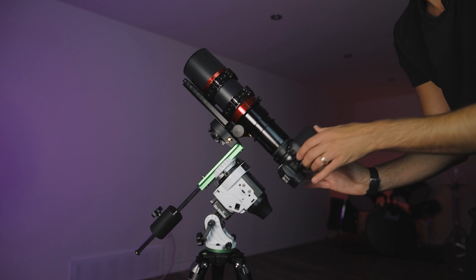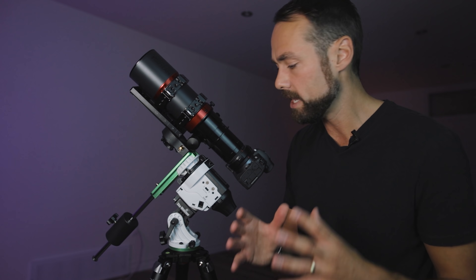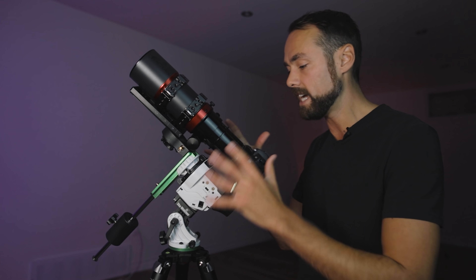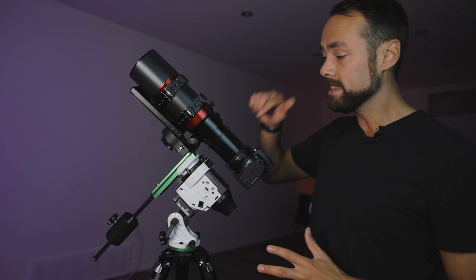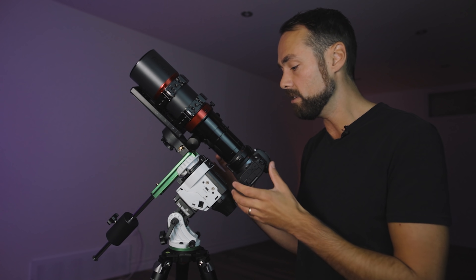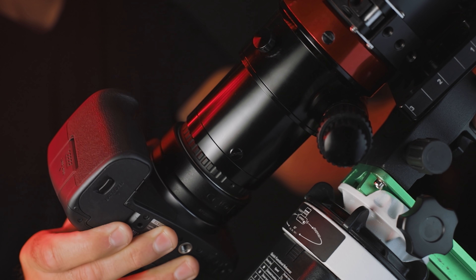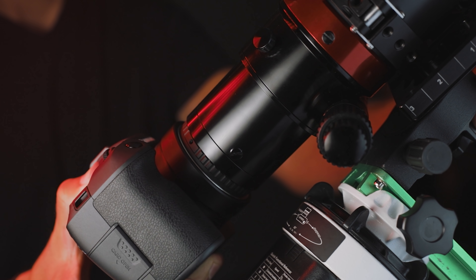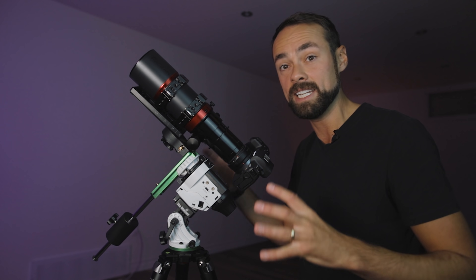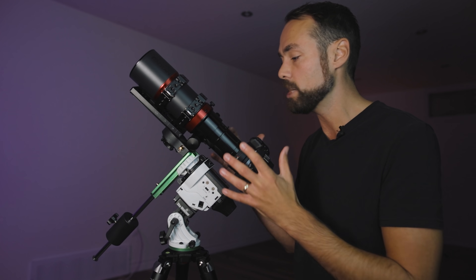The filter inside right now is the Radian Triad Ultra, but you could use any 2-inch filter, 48mm. There's a threaded slot that you can thread your filter into — it's inside, no messing around trying to find a good spot for it. In this same component, there are screws to adjust the tension — and that's the rotator. I can adjust it and it's still very tight, so I'm turning the camera and nothing else is moving. I can align and frame up my target just the way I want with the camera sensor, and that's essential.